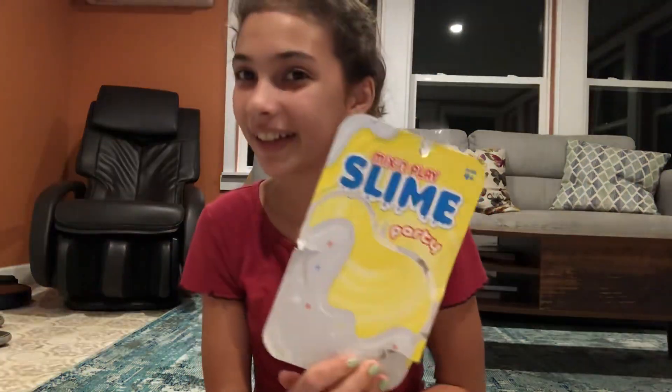It is so much fun so I definitely recommend buying this. Again, it's called Mix and Play Slime Party. Thanks for watching — remember to like, subscribe, hit that notification bell, turn on post notifications, and subscribe. Bye guys!